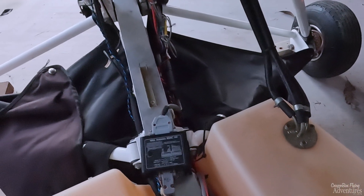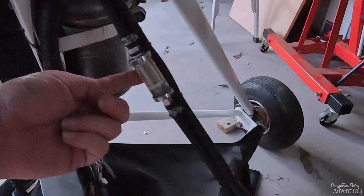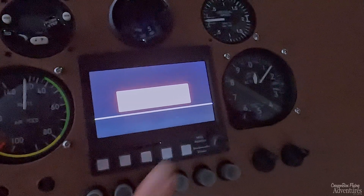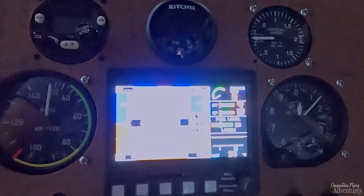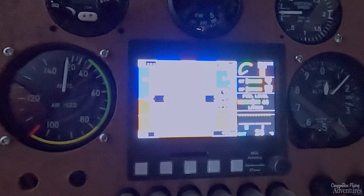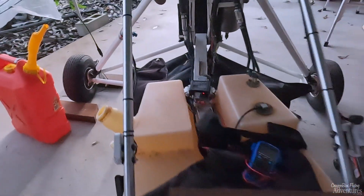I've put some fuel in and fixed a wiring issue down here, which hopefully also fixes the fuel reading issue - it was one of the earth wires related to the sender unit. I've got fuel in now and just cranked the engine. Let me start the panel and read the fuel level. Yep, fuel's fixed. Now, switches on - cross your fingers.